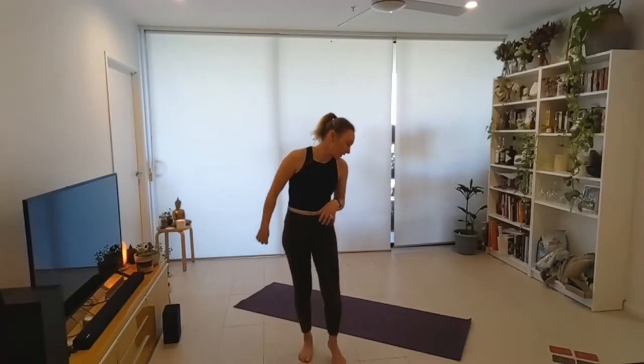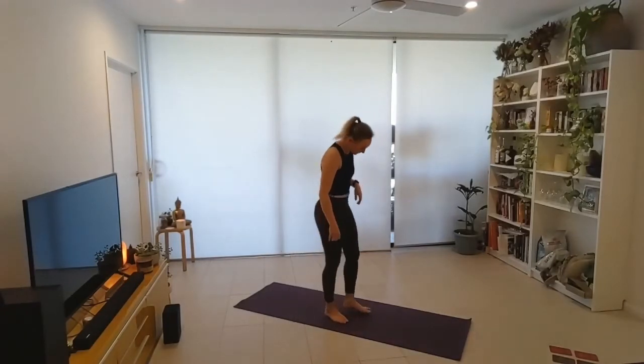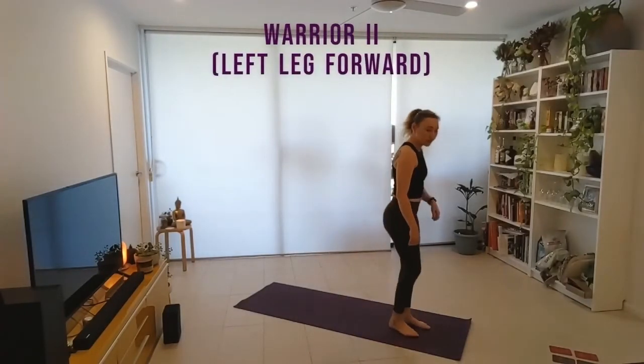Hi everyone, quick little five-minute session here to open up the hamstrings and hips, particularly hip flexors. All you're going to need is your yoga mat, maybe some blocks if you're feeling particularly tight, but I think we can get this done with pretty much nothing today. We're going to start standing at the top of our mat.